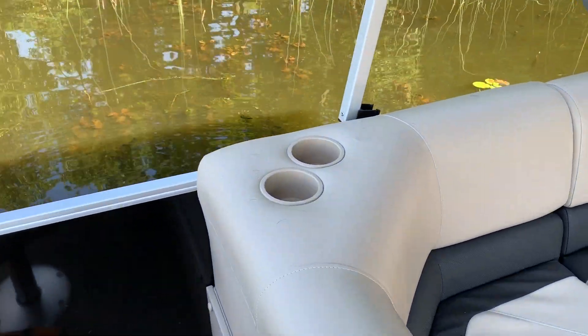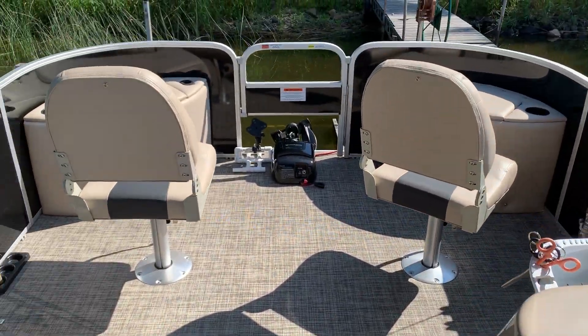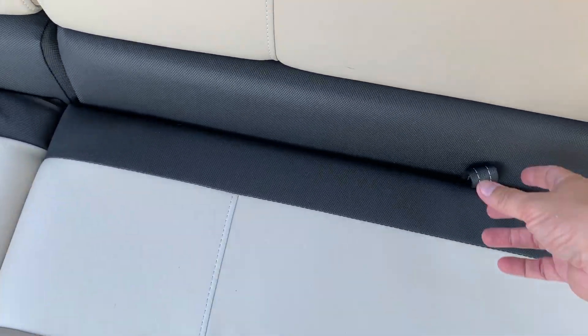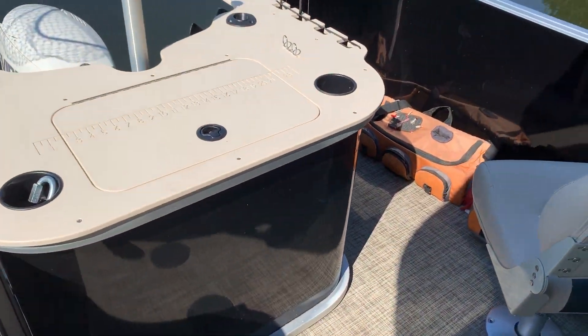Of course, I installed a couple cup holders — there's two there and two back here, one up here and over here, so a total of about seven cup holders. Got some storage here under these seats that I installed — basically to store the boat cover. Nothing too exotic beyond that.